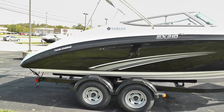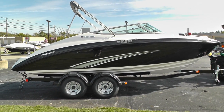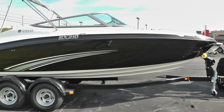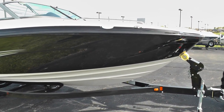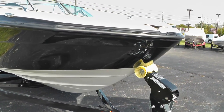Let me back up here and give you a really good shot of this boat — really nice lines. Recessed cleats, stainless steel bow rails. We do have a four-step bow ladder.